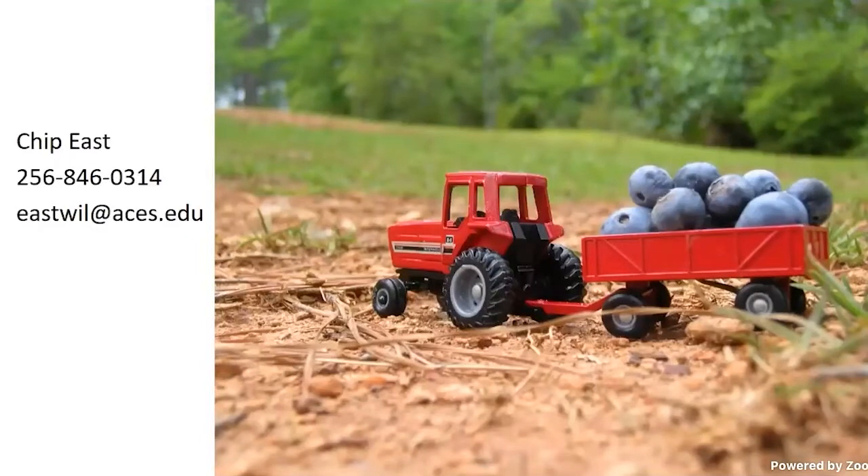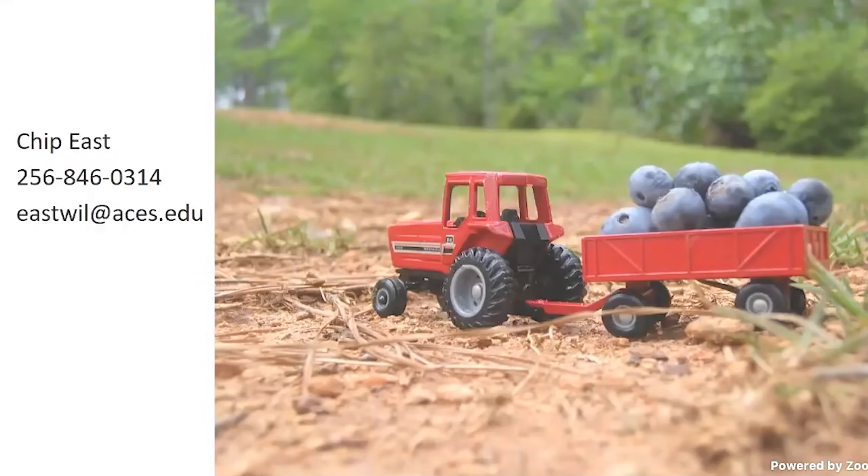Here's a picture I took after following all these extension guidelines — just look at the harvest you can get off blueberries. I'll take any questions; I feel like I went over that fast, but I'll be glad to answer them.